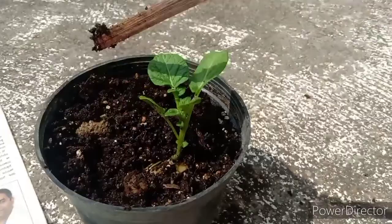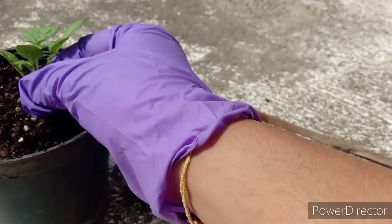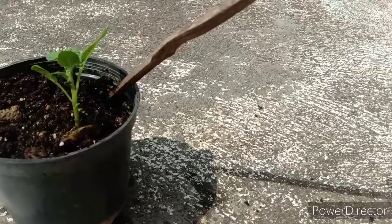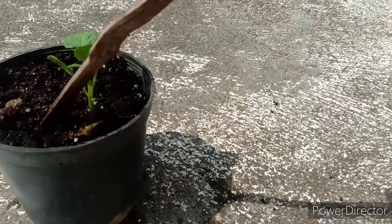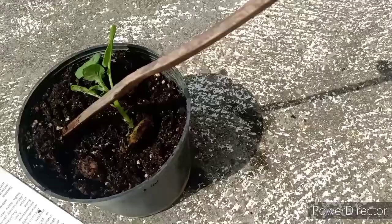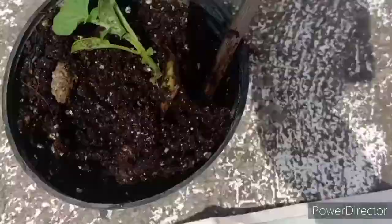Mille beans will not eat. Roots. Centipede will not eat. Roots. This is potato plant.